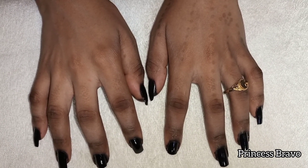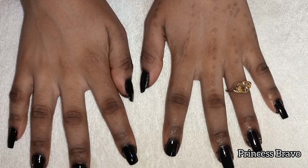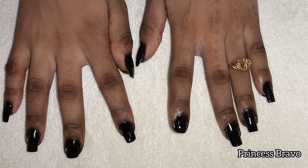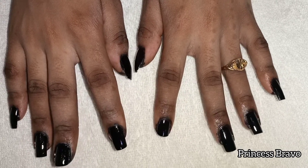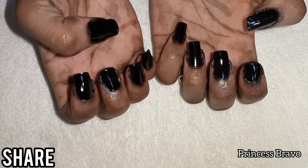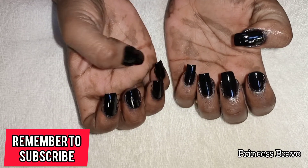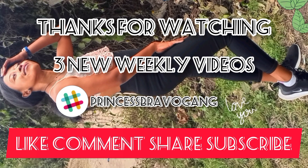So with that said, if you are someone who does a lot of chores and can hardly do their nails, I will recommend you do the black henna on your natural nails compared to the black nail polish, which tends to come off more easily and much faster. If you enjoyed today's video, make sure to leave a big thumbs up, leave a comment, share this video if it was helpful, and subscribe to join the Princess Bravo gang. Thank you so much for watching — I will see you next time, peace!